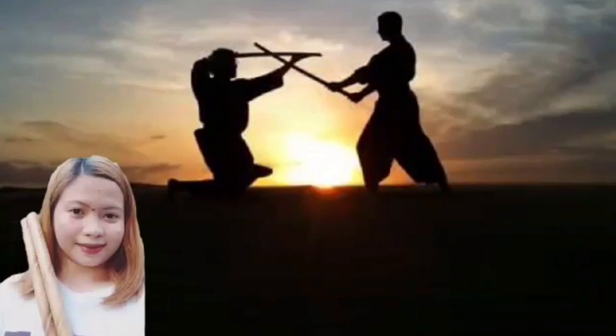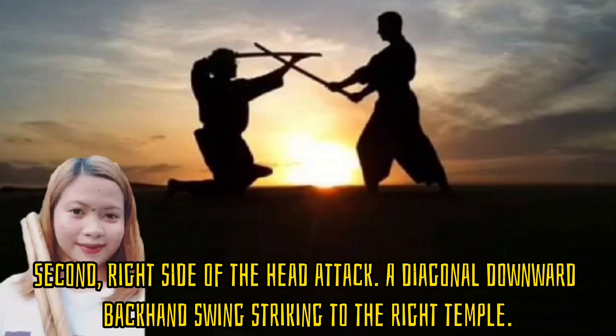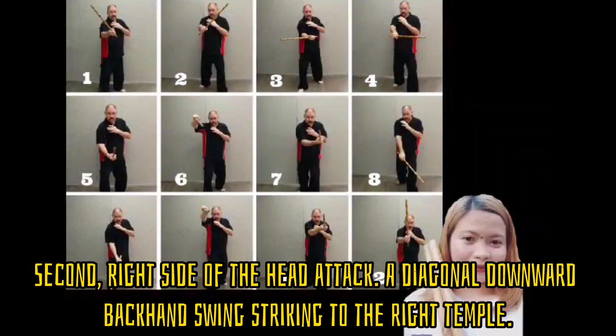Good day! Let's talk about strikes in Arnis. First, the left side of the head attack: a diagonal downward forehand swing to the left temple. Second, the right side of the head attack: a diagonal downward backhand swing striking the right temple.